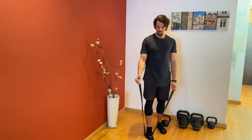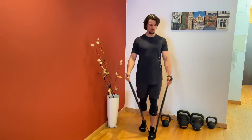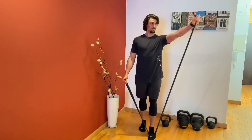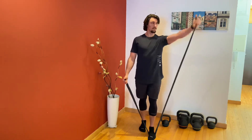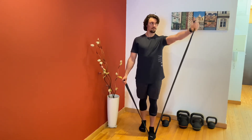As we swap over to the other side, place the other foot in the band while again facing your thumb up. The key here is to keep the shoulder down and not allow your shoulder to shrug up as you raise your arm.